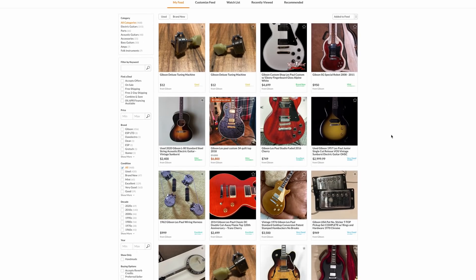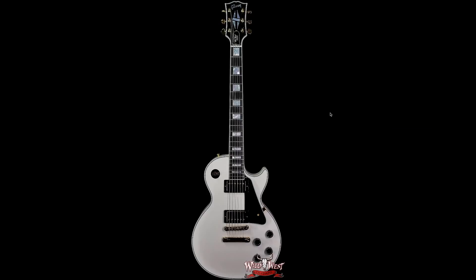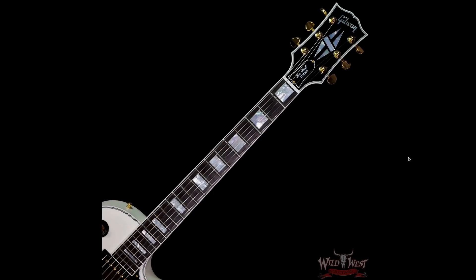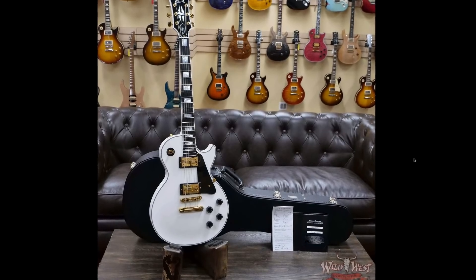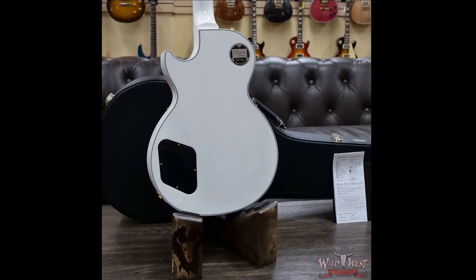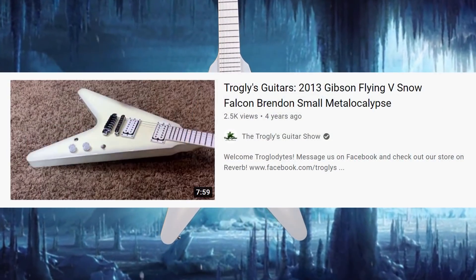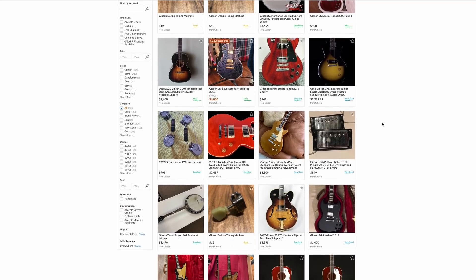Looking at this Les Paul Custom with that black background, I really want a white phenolic fretboard on a white Les Paul Custom. They've done it before - I'm not sure if the made-to-measure program would do it again; I'd probably have to order a whole run. You'd also have to decide whether you want white mother of pearl inlay or swap to black to match. If you want to know what I'm talking about, it's the Brendan Small Epiphone Snow Falcon - I've done a review and demo on that, and the true Gibson version. They basically feel like a lacquered-over maple fretboard.